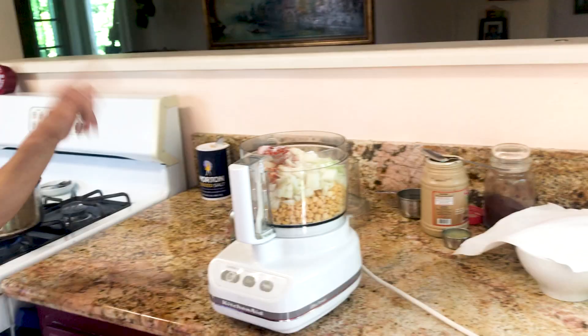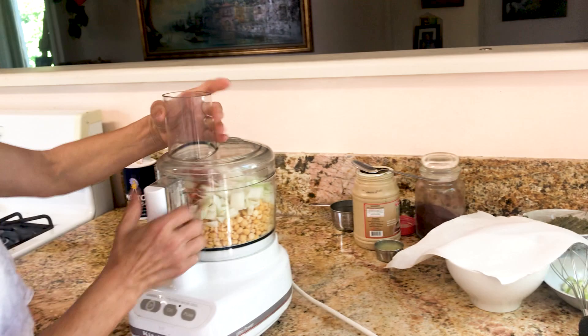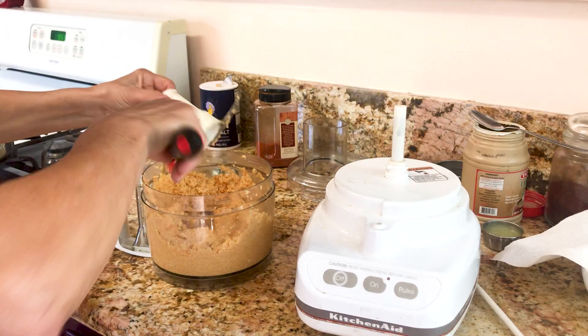What we have to do is blend it very good. We have to grind it — not like a puree, but kind of sandy. It's a little bit bigger than sand.